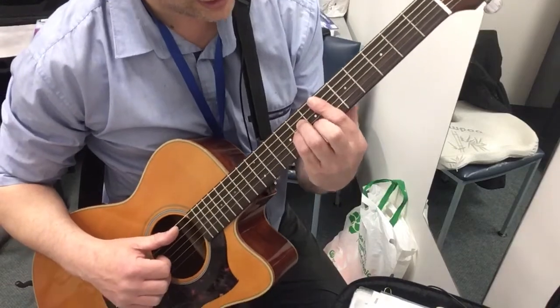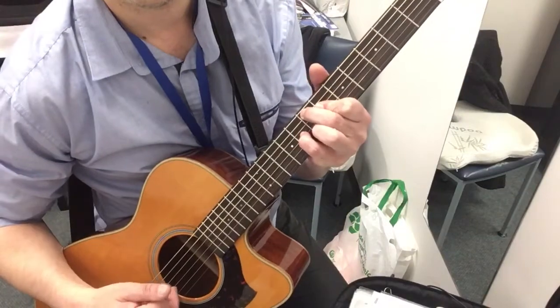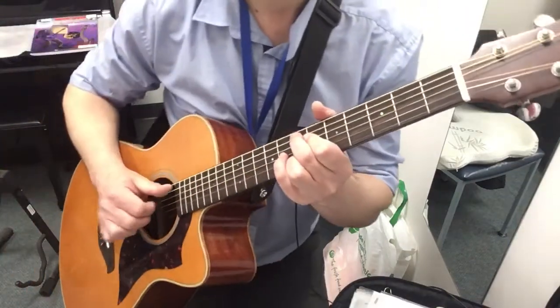The next chord is this one, so you get this sort of sound. Remember to bend that one backwards to get it over 2 strings, with the little finger in front there, doing the same melody.